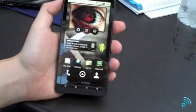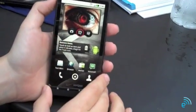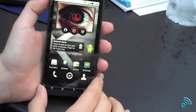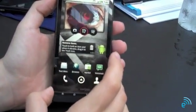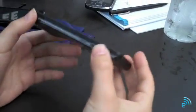Hey guys, this is Joanna for Engadget, and I am looking right now at the Motorola Droid X. You may know it as the Shadow, but that's probably just the hardware codename. We're just going to give you a short tour of this pretty cool phone right now.